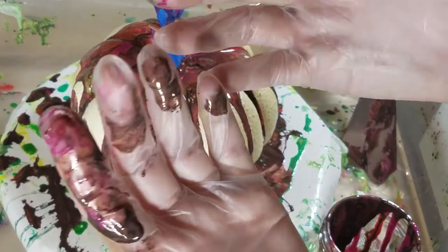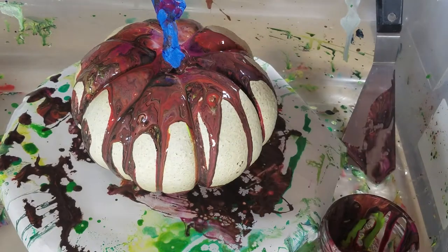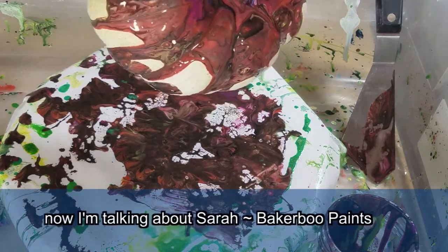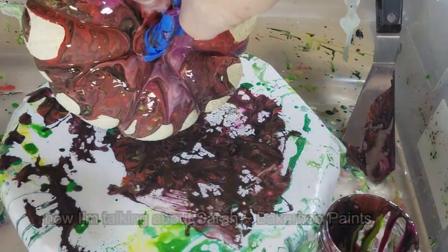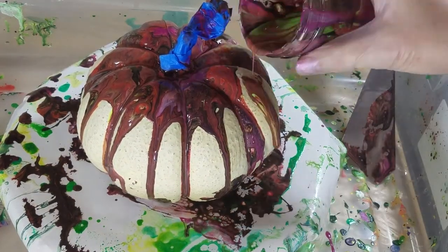That looked like chocolate. I think everybody in our group hated me after I came up with this challenge. But next month Sarah's in charge, so it could be worse. We love you, Sarah! I guess it's okay if it looks like mud on the bottom.